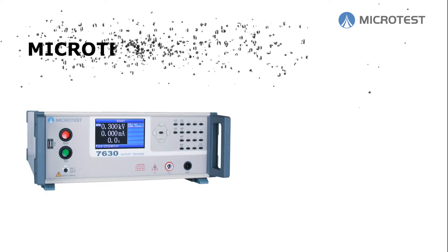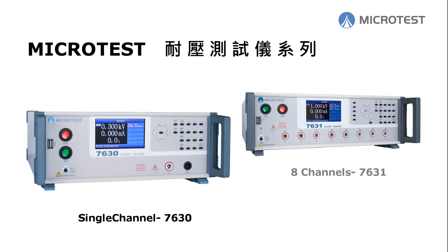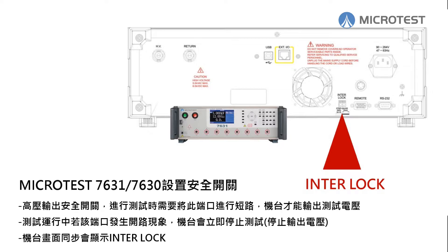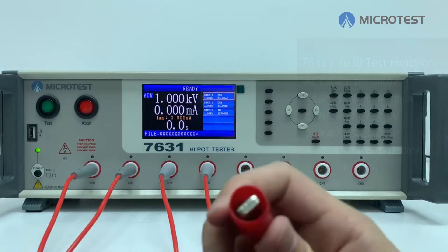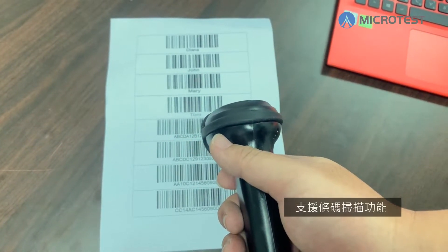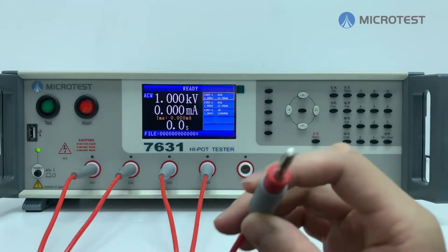The Microtest high pot tester series includes the Microtest 7630, a single-channel unit, and the Microtest 7631, which provides eight channels. The interlock is the Microtest high pot tester's safety mechanism. The Microtest high pot tester provides insulation resistance test, AC and DC high pot test, and supports arc detection and scan barcode function, with optional high voltage crocodile clip or high voltage banana plug accessories.